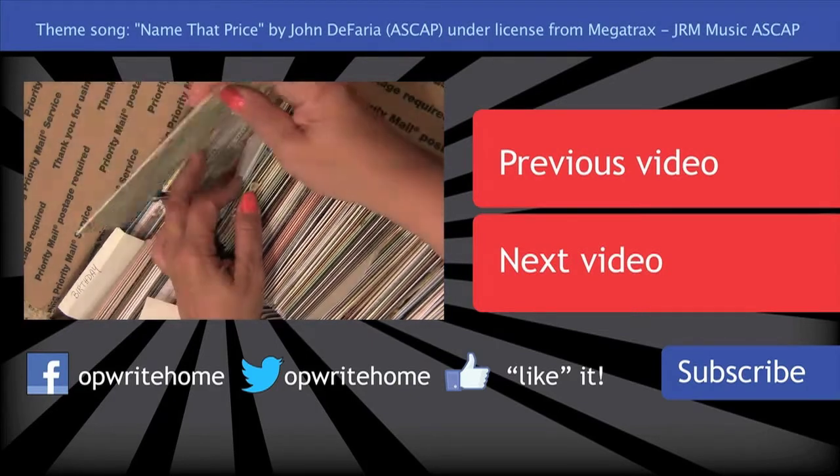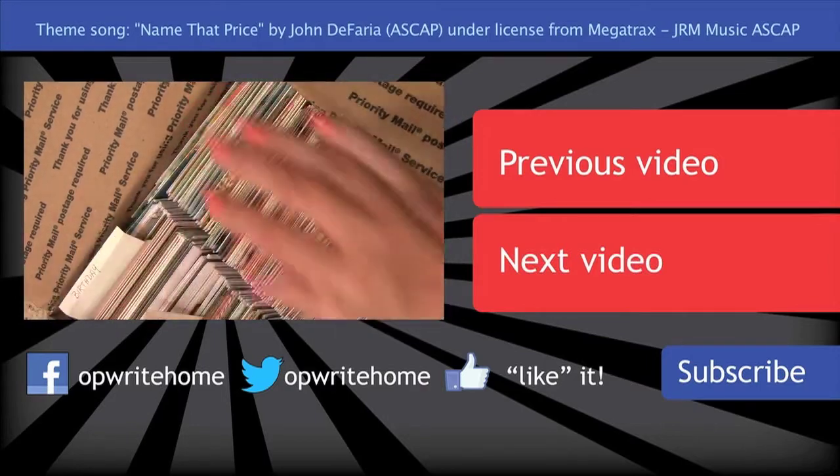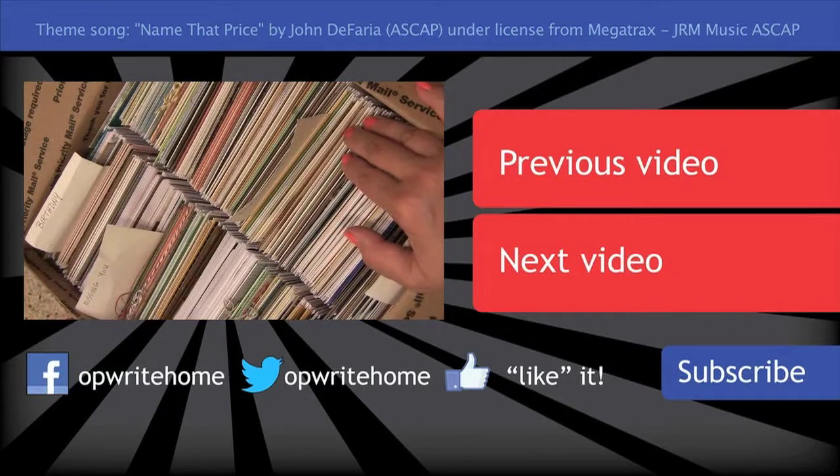So tell me what you think was your favorite card out of all of Adele's cards in her box. I will see you guys next time.